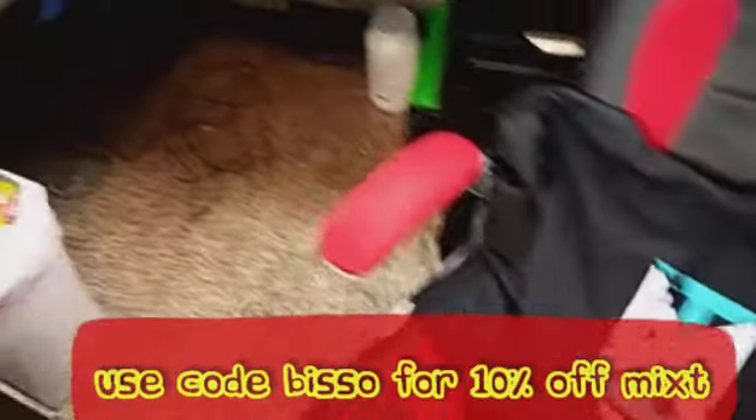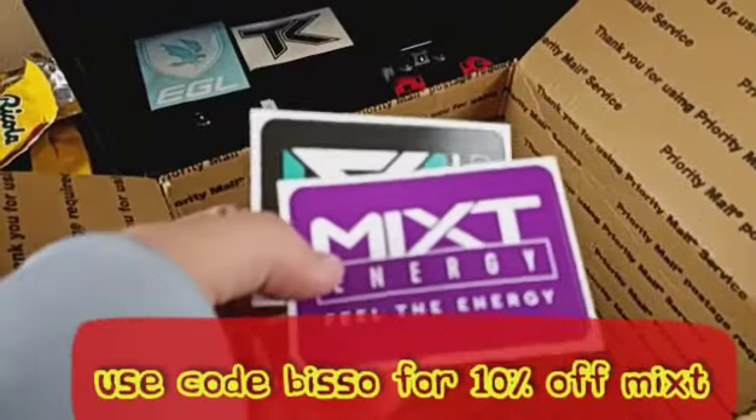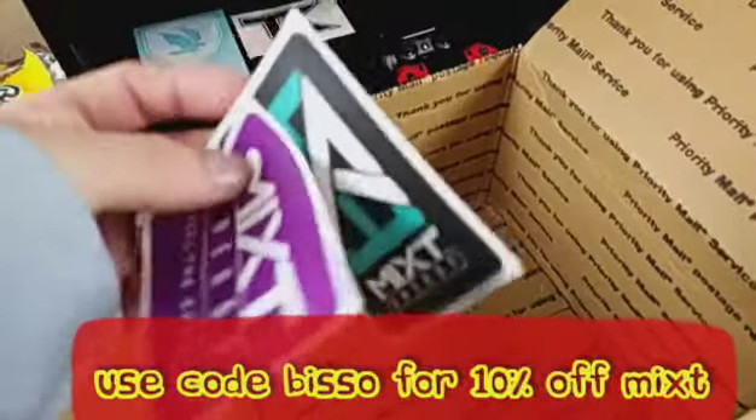The best thing here is I got my Mixed Energy hoodie. It'll match my hat perfectly. We got some stickers — a purple Mix Energy and a black Mix Energy. I'll probably put one on my car, but thank you to the guys at Mixed — you guys are awesome. I'm gonna put one on my Xbox I think. The sweatshirt is very comfortable. I hate strings on hoodies so I'll take them right out — just like my TK hoodie.